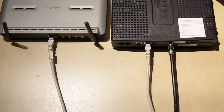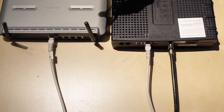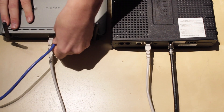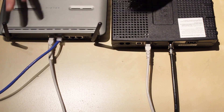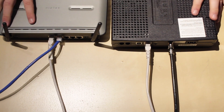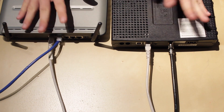Now say you want to plug in a computer that does not have Wi-Fi — all you would do is plug in another ethernet cable, one end into your computer and then the other end into the router, and now your computer has internet. This is probably one of the most basic setups that you can have, but you're getting internet.